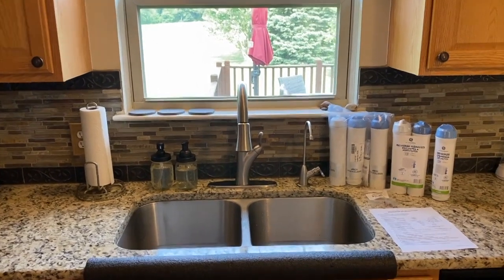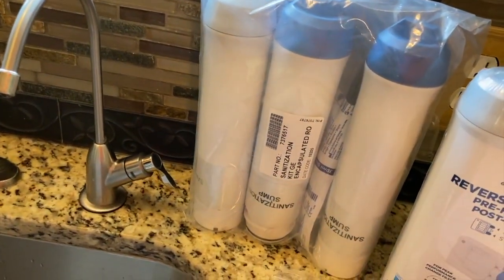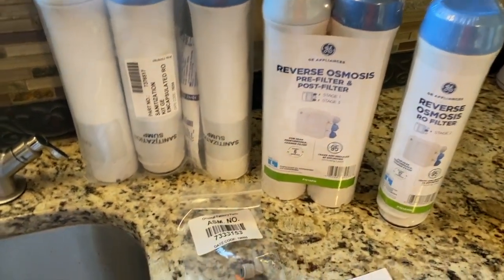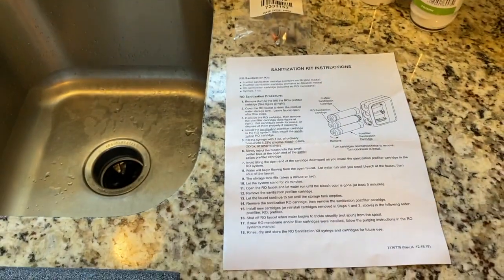In the kitchen now and on the right hand side there is our reverse osmosis faucet, and there is the sanitation kit, our pre-filter, post-filter, and membrane. Anytime you are replacing those filters and membrane, I highly recommend replacing your flow restrictor as well, and the instructions.